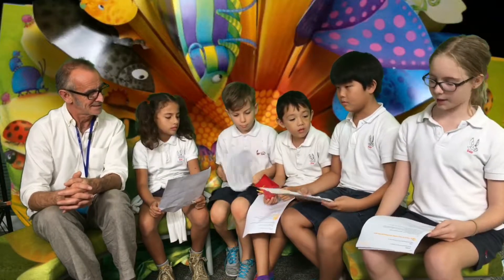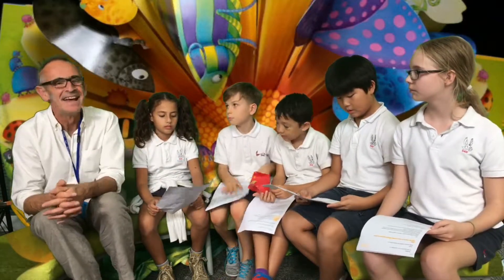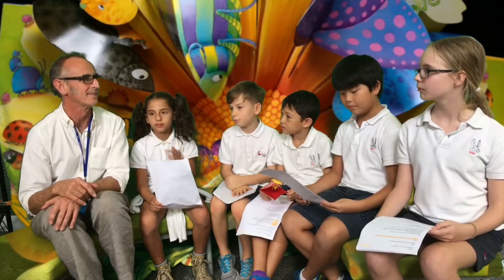Do your children inspire your writing? Yeah, a little bit. They do, because I tend to think like a child as well. I suppose it's more me when I was a child that really inspires my writing, because I just remember what it was like to be a little boy.